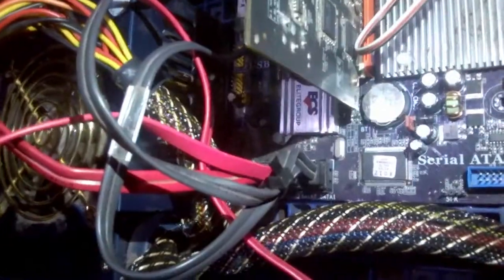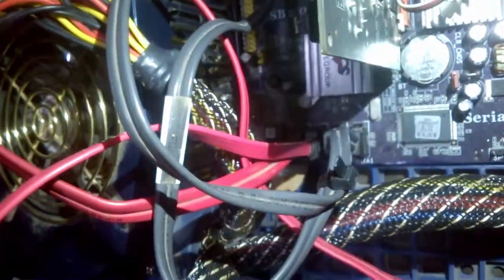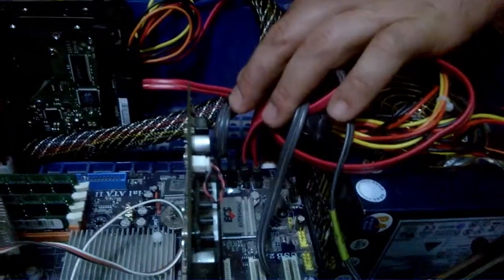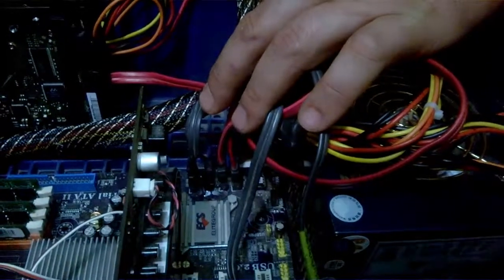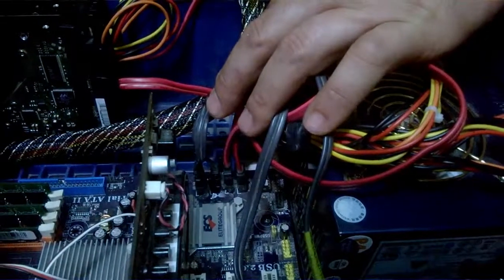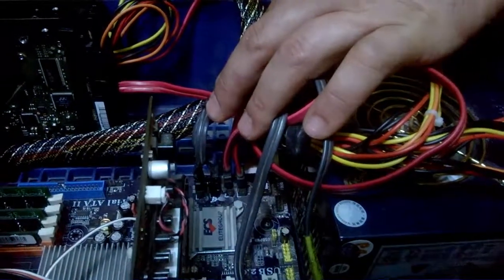We had a bit of a hiccup with our SATA connections. One of the port's center guides is broken, so the SATA cable is kind of just sitting in there. I put hot glue on the connection to stabilize it so that it will keep solid contacts, holding it in the middle. Once the glue dries we should hopefully have a solid connection with the hard drive.